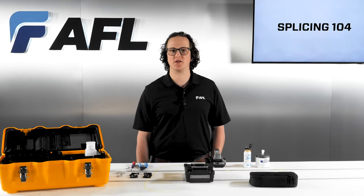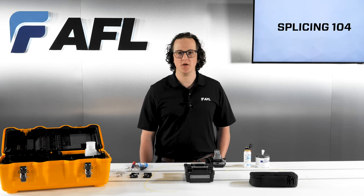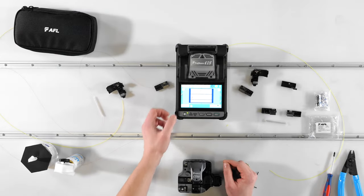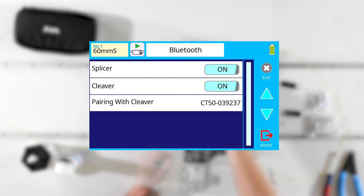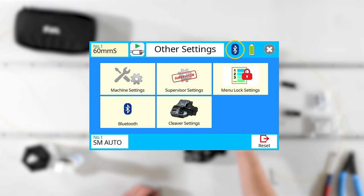When using the 41S Plus in conjunction with the CT50 cleaver, you also have the option of using active blade management, which uses Bluetooth communication between the splicer and a connected cleaver to control the cleaver's blade position. When a certain number of bad cleaves are detected in succession, the splicer can command the cleaver blade to rotate. When paired with proper cleaver maintenance, this function helps you avoid the tedious task of keeping count of your own cleaves for every blade position. Under Other Settings, enable this feature in the Bluetooth settings menu and adjust cleaver-specific parameters under the cleaver settings menu. There's also a shortcut to Bluetooth settings on the home screen along the upper edge of the screen.